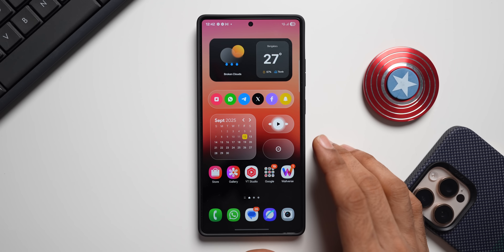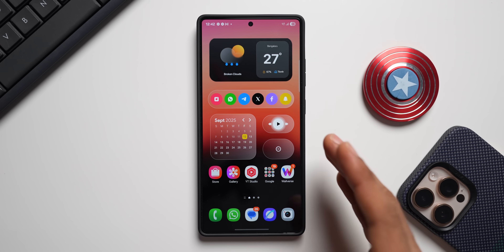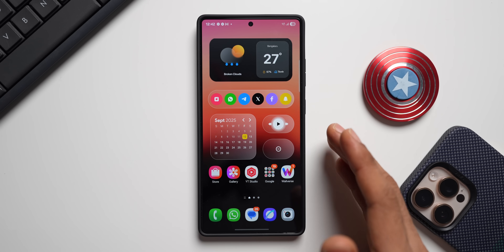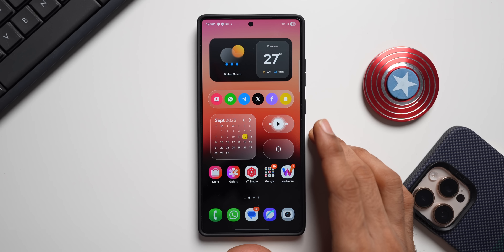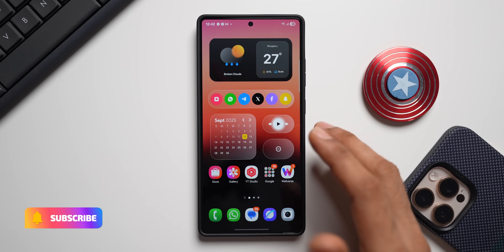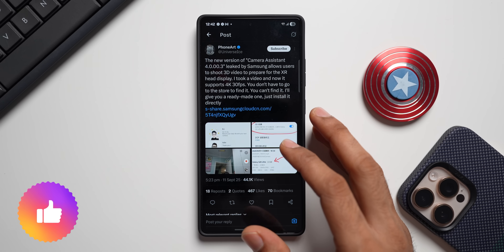Welcome to Apex. Samsung is adding a very interesting and exciting feature on the Galaxy phones, and this feature is going to be for the camera application — not directly on the camera app, but on the Camera Assistant application.